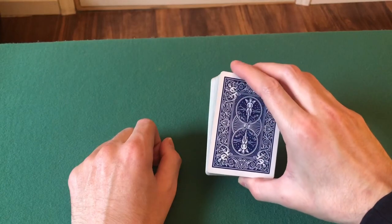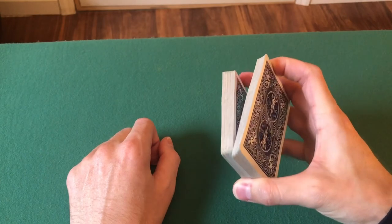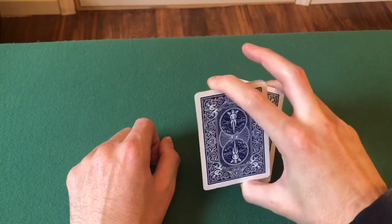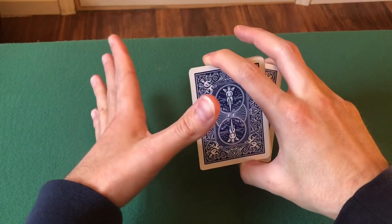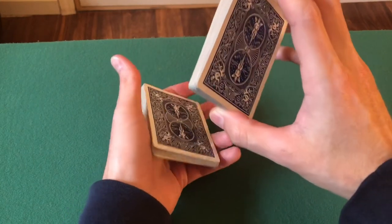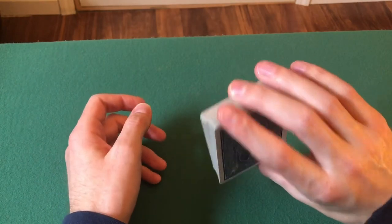Next, you're going to take your first finger and pick up about a quarter of the packet — or half, it doesn't matter — and you're just going to swing the cards back and forth like this, rocking them back and forth. When you swing to the left, take your other hand, extend your thumb and first finger, clip that packet, go like that, and then throw the other packet on top.